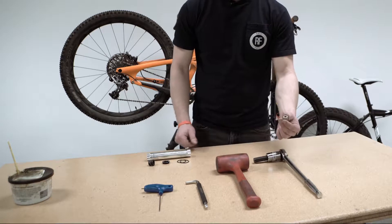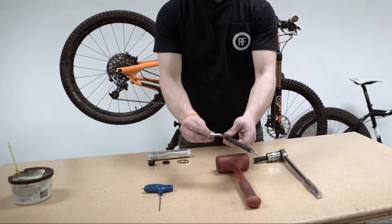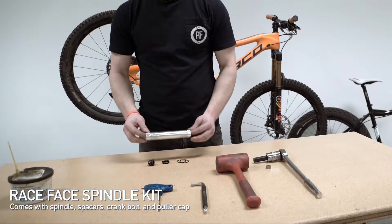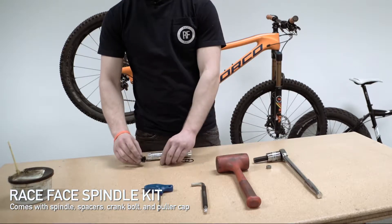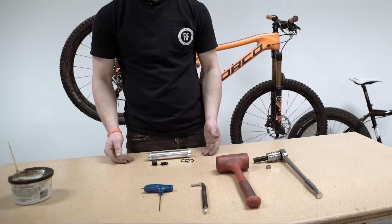Raceface also makes an adapter that allows you to use your 8mm Allen key as a 16mm substitute. You'll also require a Raceface spindle kit, which consists of the appropriate spindle and spacers for your chosen setup, as well as a crank bolt and a puller cap. For more information on which spindle or spacers you require for your conversion, please go to Raceface.com.